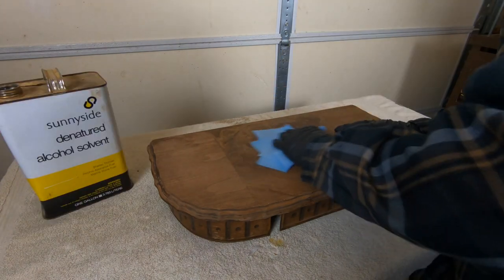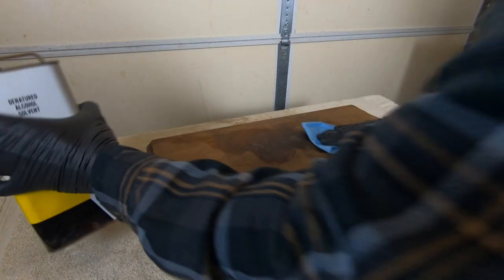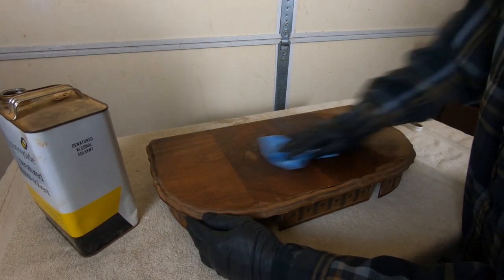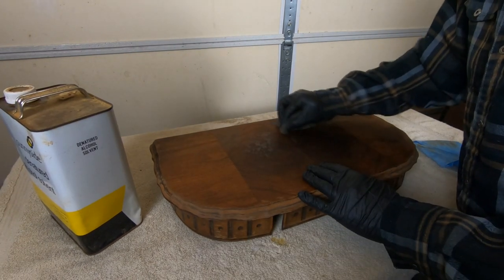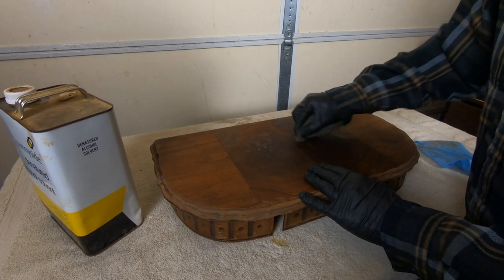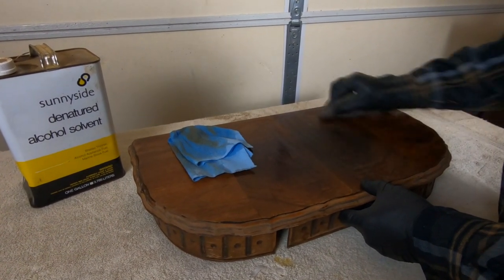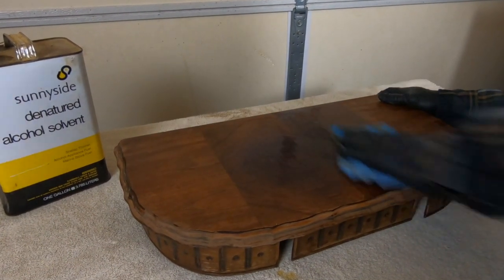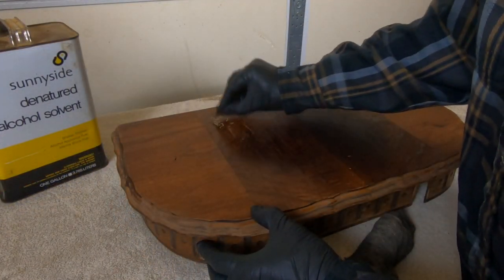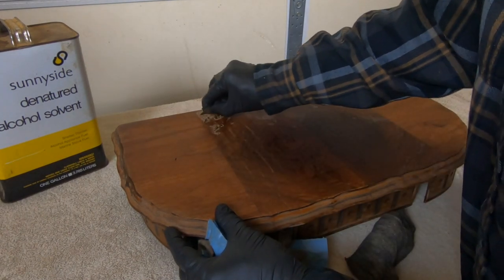Before I reassembled the piece, I took a look at the top. I had a suspicion it was finished with shellac, so I grabbed my denatured alcohol and rubbed it on there just to see if I could dissolve the shellac. This veneer is ultra thin and I really don't want to try to sand that finish off — if I can scrape it off or dissolve it, I'm going to be in a much better place. I was happy to see it was indeed a shellac finish. I worked my way through it, ultimately using a razor blade as a micro scraper, and that shellac top coat came off pretty easily.